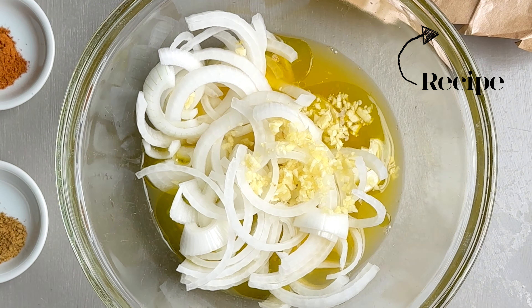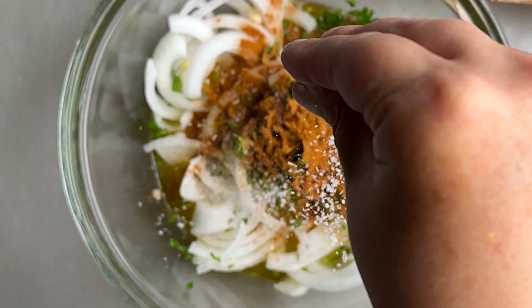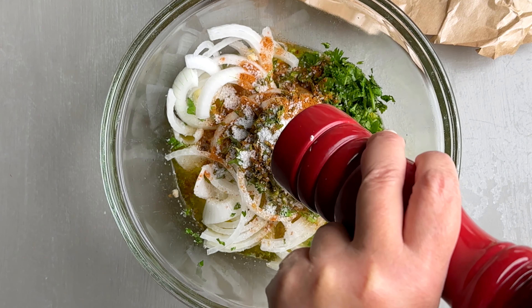Chopped cilantro, and of course ground cumin and chili powder or paprika. And then finally, we're just gonna season it with a little bit of salt and pepper to taste.